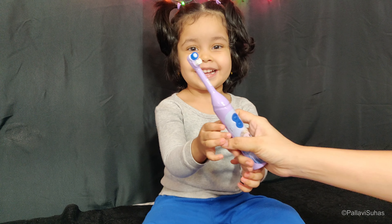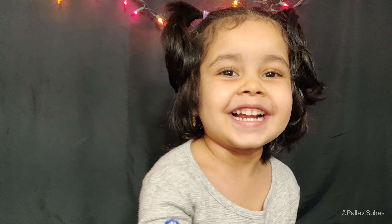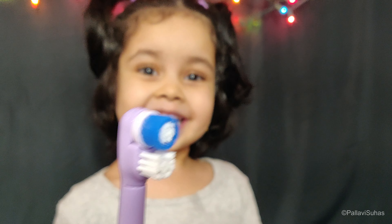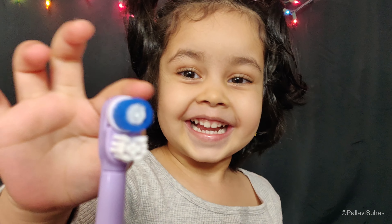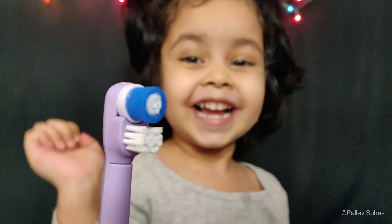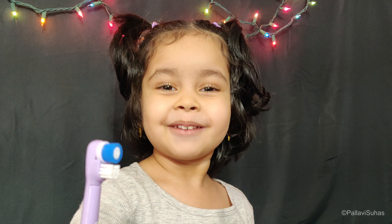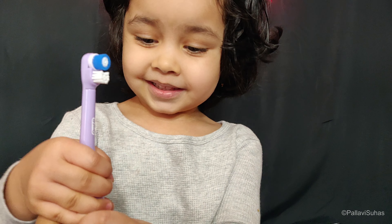Oh wow! Yeah, this is to brush your teeth.